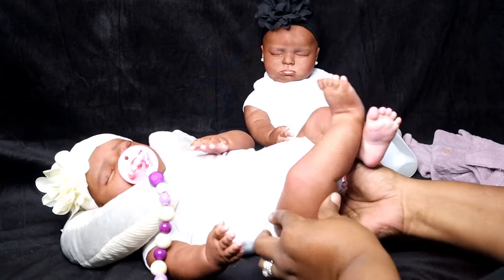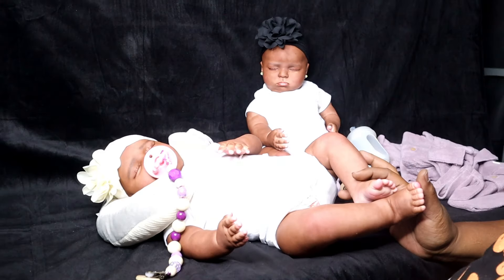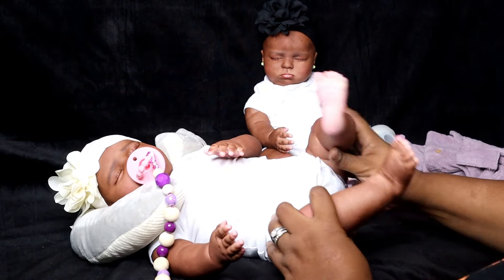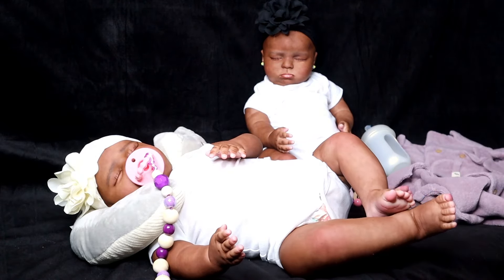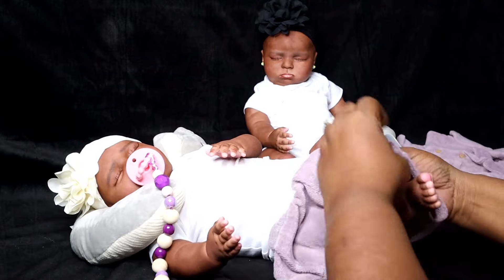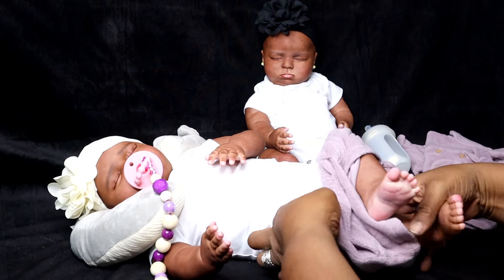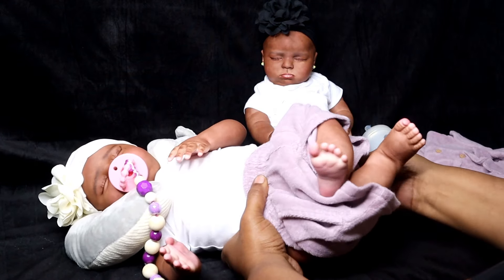There she goes — look at the little wiggle! You being good mama? She's like, I'm trying to sleep. All right, let's get your little pants on. This is zero to three months, but it runs pretty big so she can get into it.